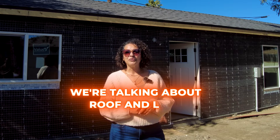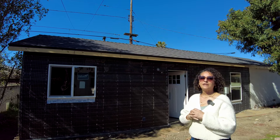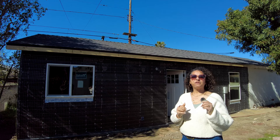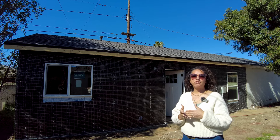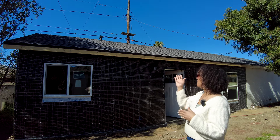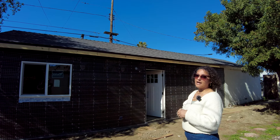Today we're talking about roof and lath. Let's start with the roof. This particular roof is what we call a cool roof. It's definitely not the cool roof of just five years ago — technology has changed and you can actually get black composition shingles that are cool, and that's what we have here. This is what we call a 30-year comp roof. Comp means composition tile.